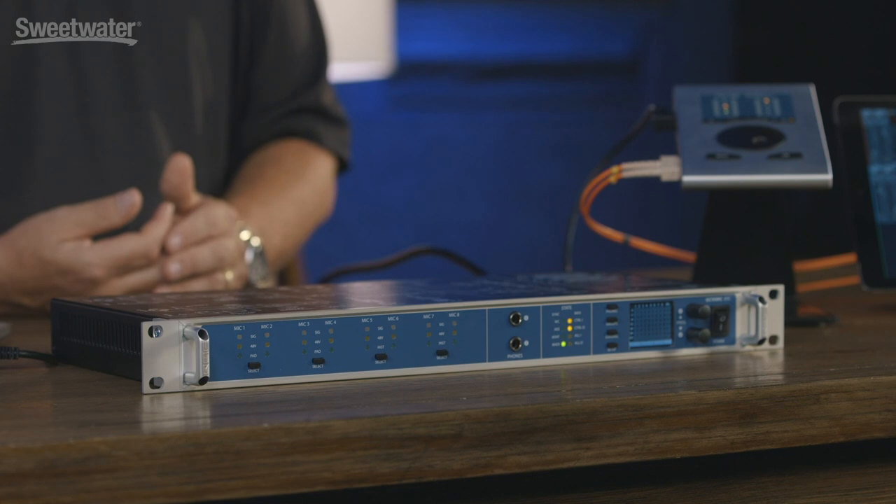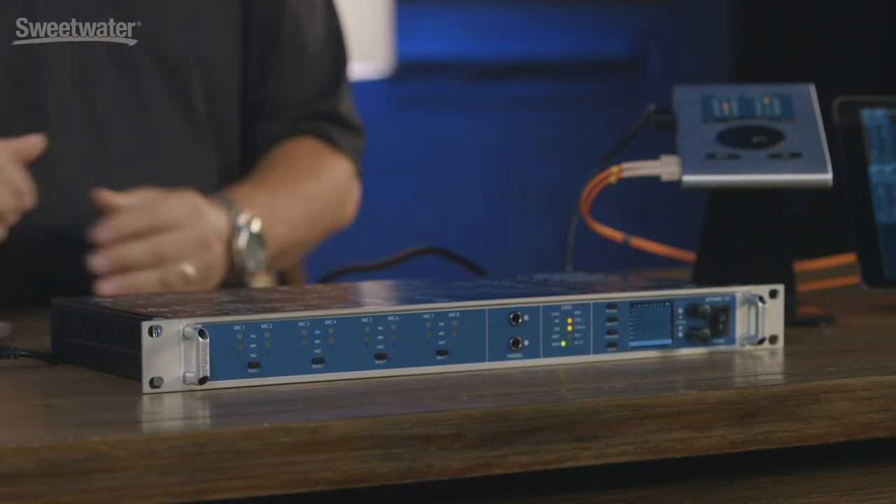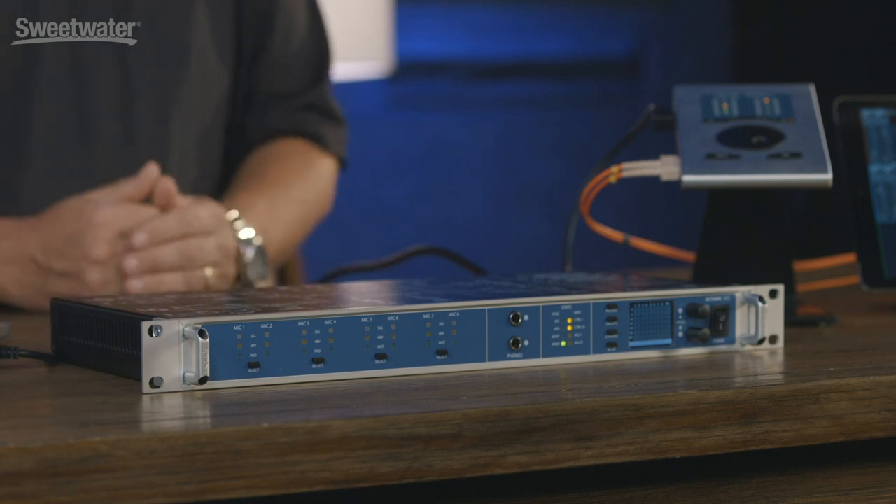At its core, this is a basic 1RU 8-channel mic preamp and what we want to talk about is the value of this product and all the different benefits that it gives you, because you're going to see at the end of this video this product offers quite a bit of capability for your studio. We're going to go over what differentiates it from every other choice on the market.